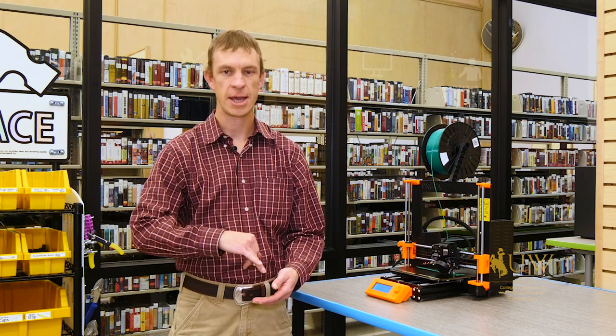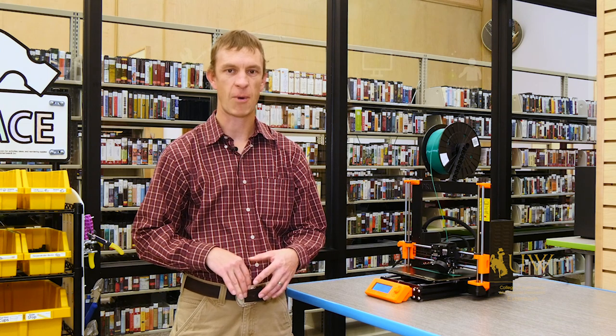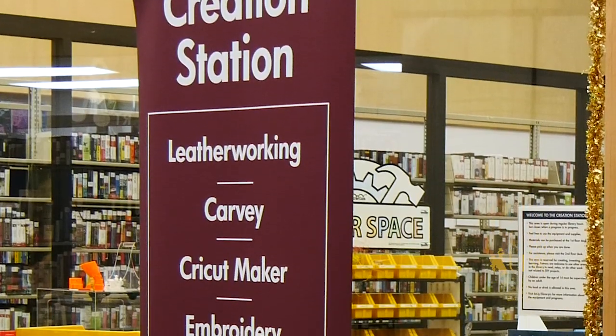You may have heard recently references to the maker movement or to maker spaces. The concept behind the maker movement really isn't as foreign as it might seem — it can include things such as sewing or leather work and other projects that you're probably familiar with. It's just that the DIY culture of today has labeled this the maker movement.